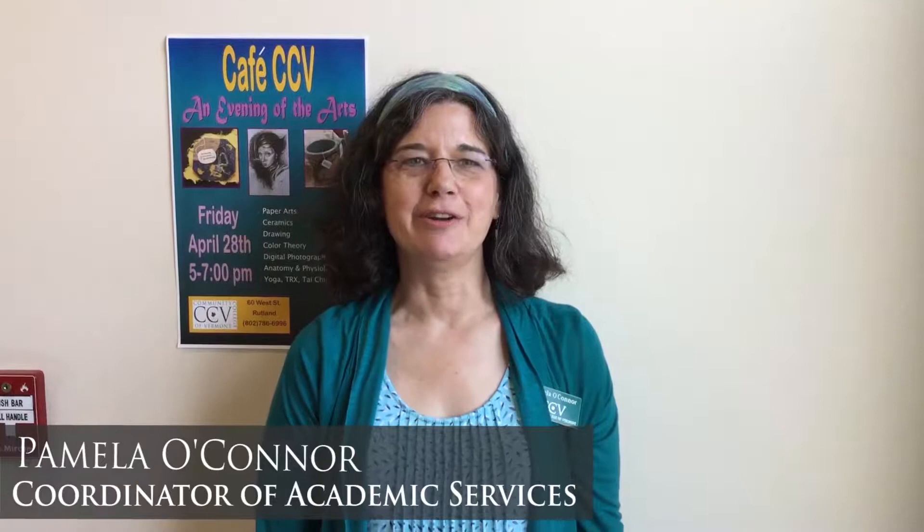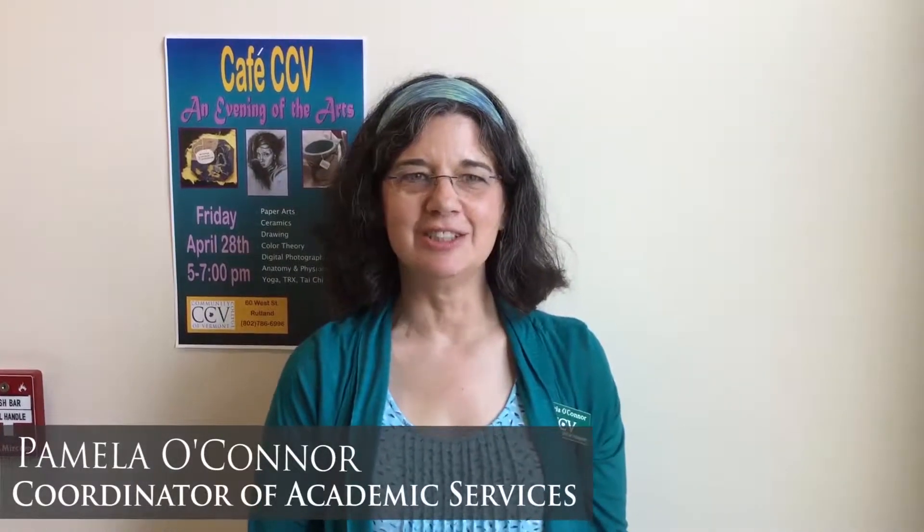Hi, my name is Pamela O'Connor. I'm coordinator of academic services in the Rutland Center. I oversee the Department of Arts and Humanities.